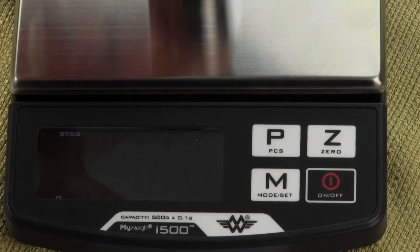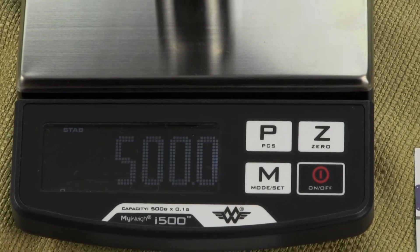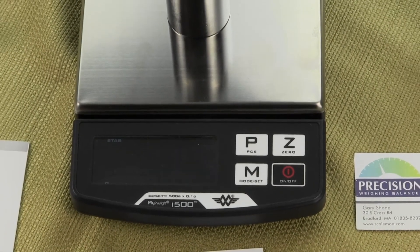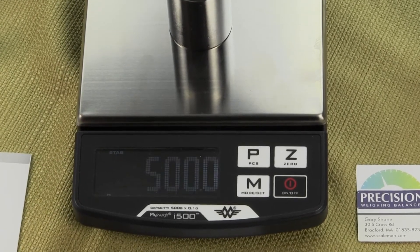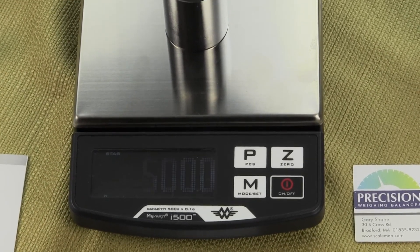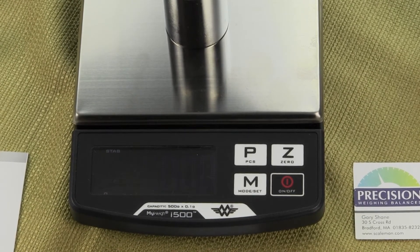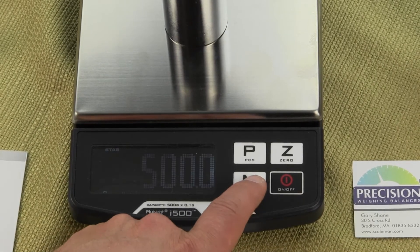This is an optional accessory — we recommend it when you buy the scale from us and it is on our website. You want to place the 500 gram weight and again in the upper left-hand corner you want to make sure you see the S-T-A-B stability illuminated. Once you have that, you want to press once again the mode key.